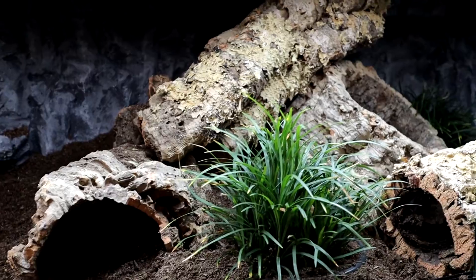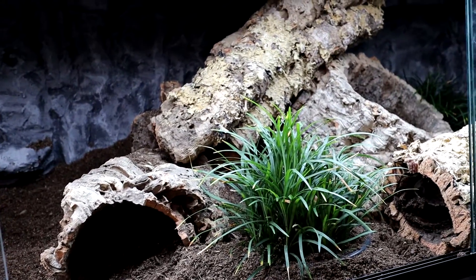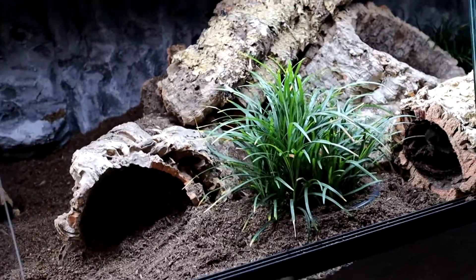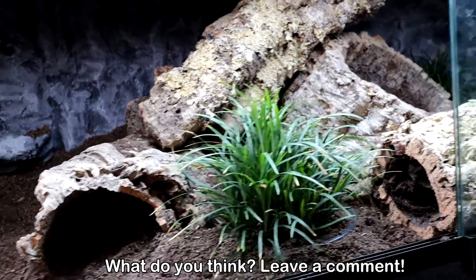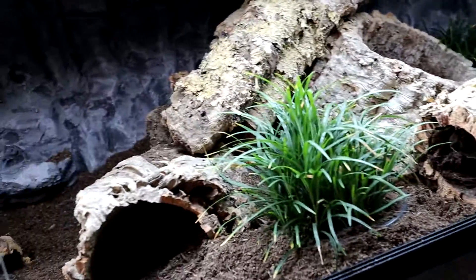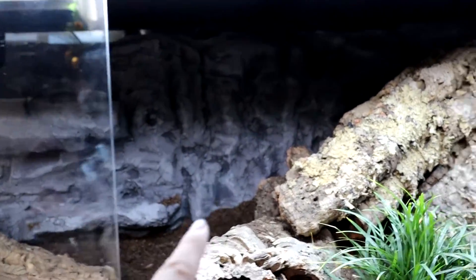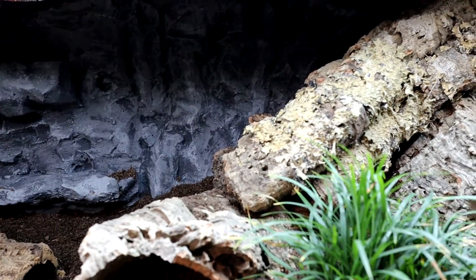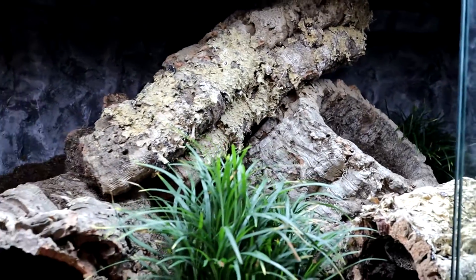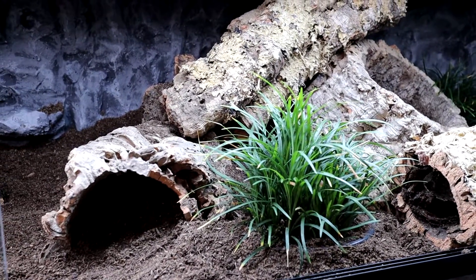That is the final steps for building my ackie monitor enclosure. After months of research I tried my best to hit all the key points: deep substrate, moist substrate, nice hot basking temps, good air flow, enrichment through logs and live plants, and plenty of hides. The only things left are to get the ackie and sort out my two heat bulbs. If you want to know how I made the background with the ledges, watch the linked video below — same process, different colors. Please subscribe, I post every Friday. See you soon!